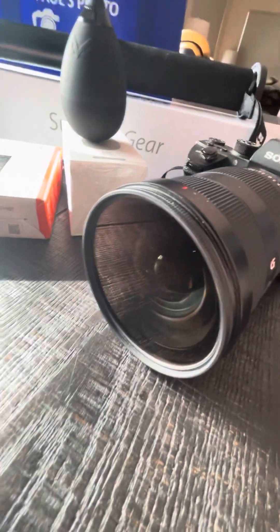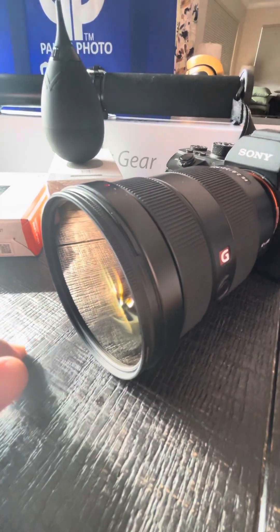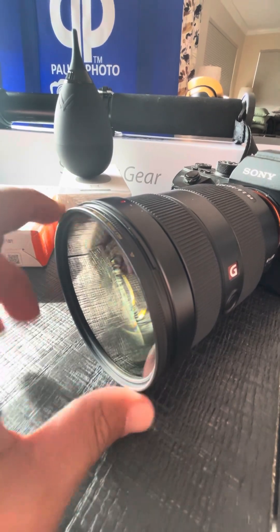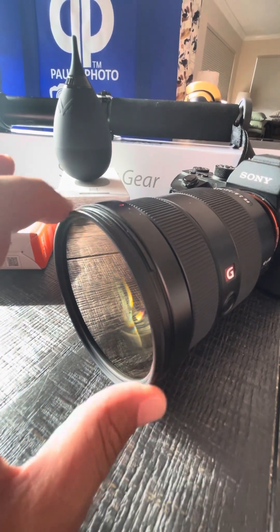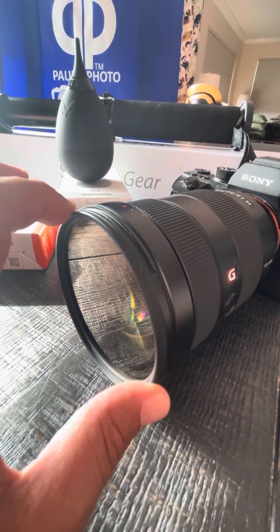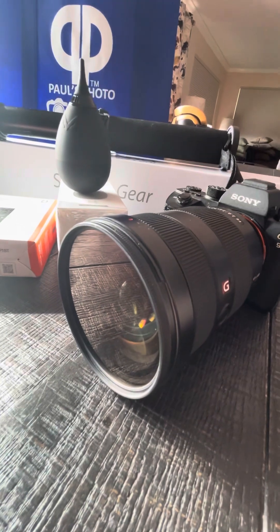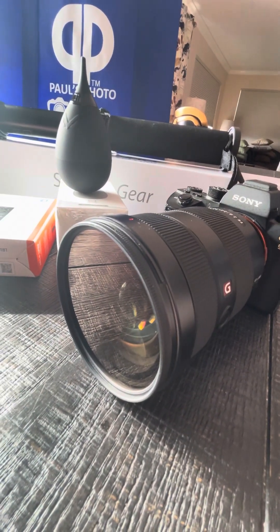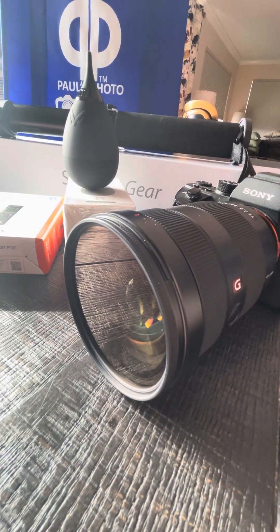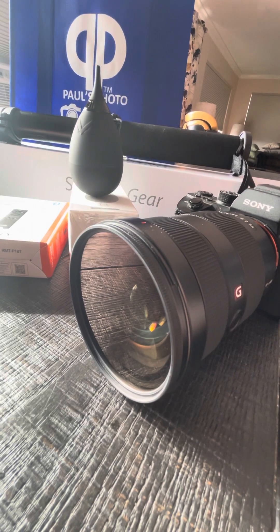I also have an 82mm circular polarizer on the front of this — you can kind of see it doing something there. Essentially what this does is make colors pop a little better and can cut reflections from windows, glass, that type of deal.